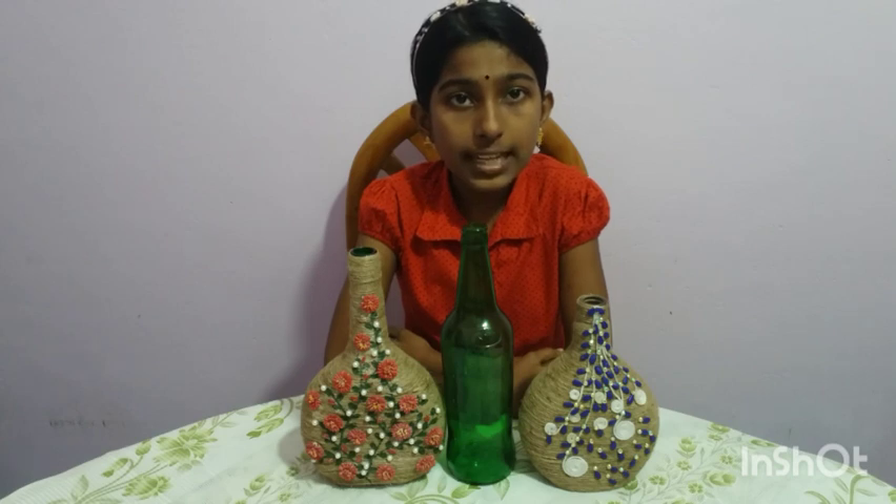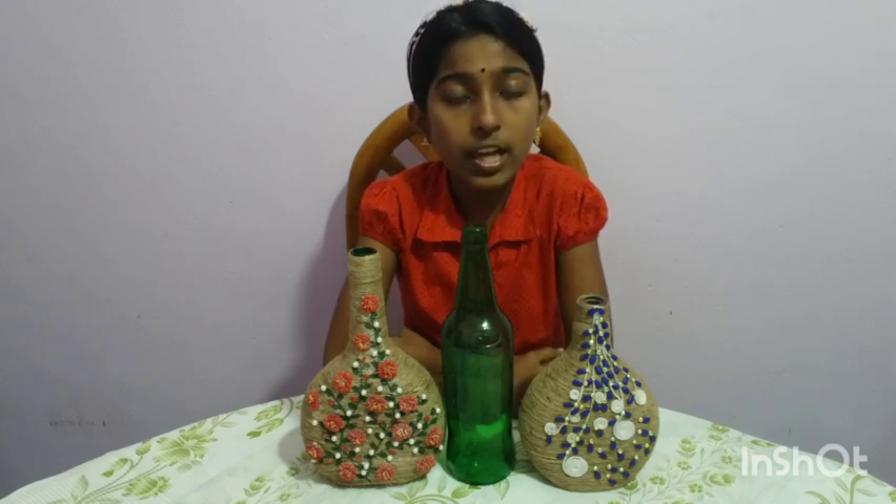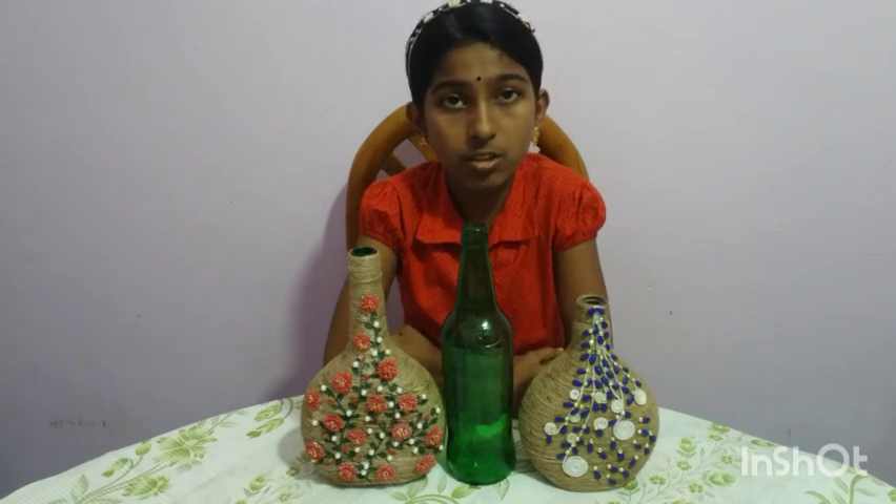Hi friends, welcome to my channel Carol Shamibar. This is my first trash to treasure video. In this video, I am going to show you how to convert a pumpkin seed into a beautiful bottle art. So, let's start making.